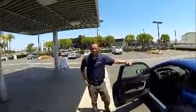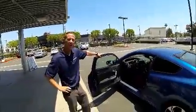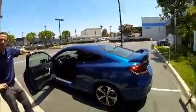Hi, I'm John Daly at Freeway Honda. This is the 2015 Civic Si Coupe in the dino blue pearl color.